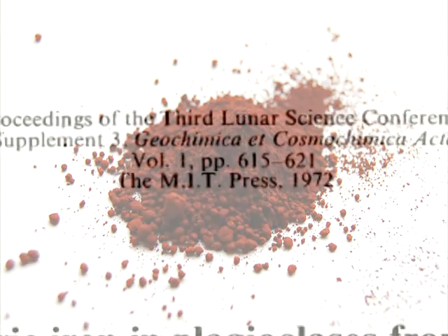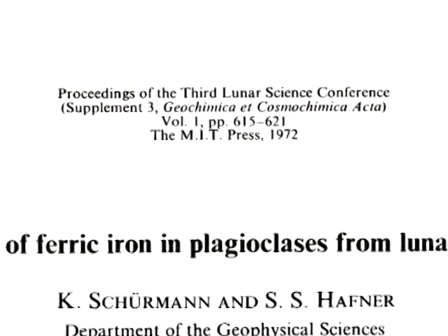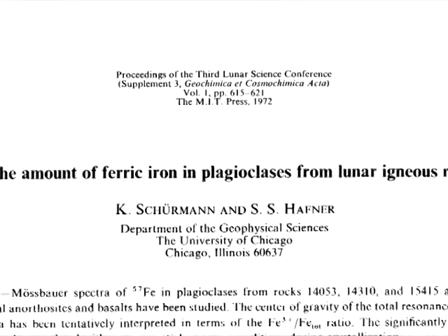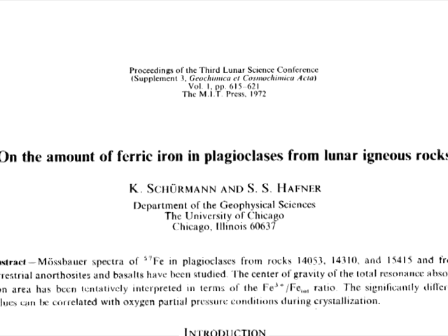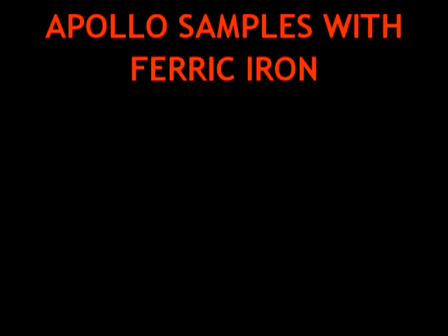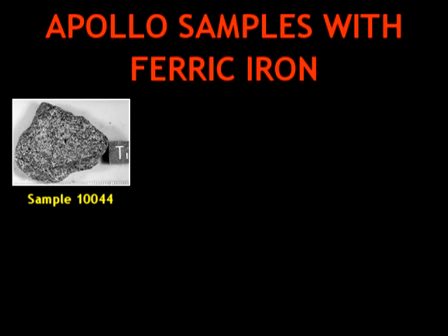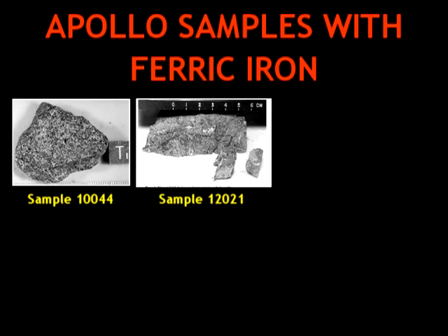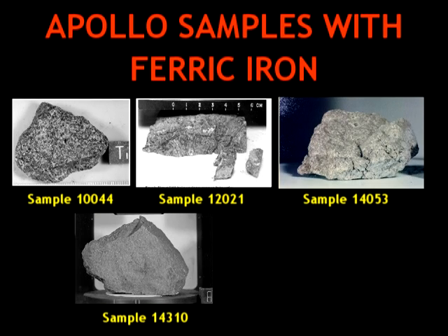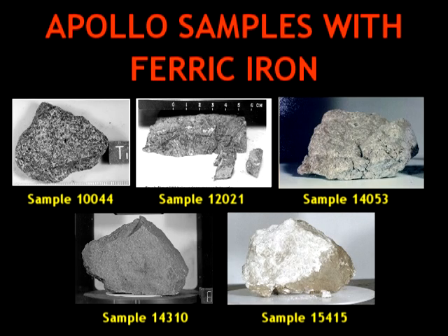For evidence of such, one needs look no further than the third Lunar Science Conference in 1972. At that conference, Sherman and Hefner of the University of Chicago presented a study titled 'On the Amount of Ferric Iron in Plagioclases from Lunar Igneous Rocks.' They found ferric iron in Apollo samples 10044, 12021, 14053, 14310, and 15415, better known as the Genesis Rock.